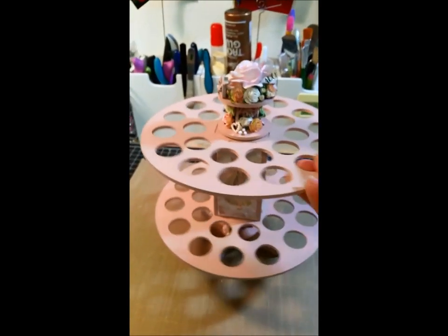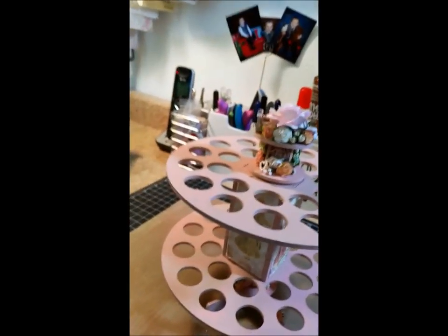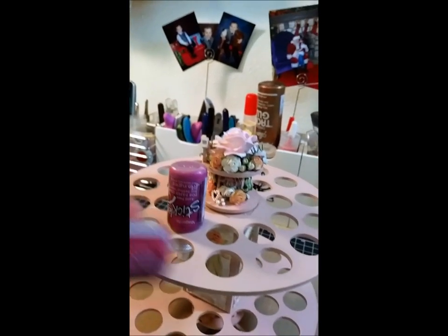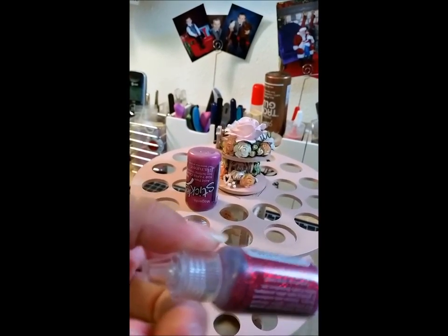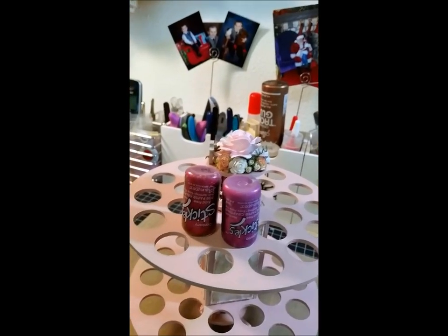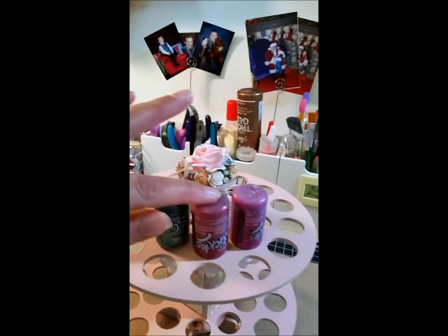So this is how it turned out and I think it's really cute — it's kind of shabby, it's kind of girly. I haven't put any stickles in yet, but this is how the stickles carousel works. I am terrible about storing my stickles upside down, and this is what happens when you don't — they get that big air bubble and you have to get them back down to the end. So storing them this way in the carousel is exactly what it's for.